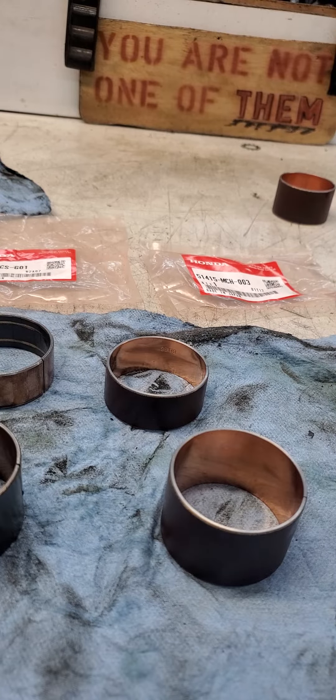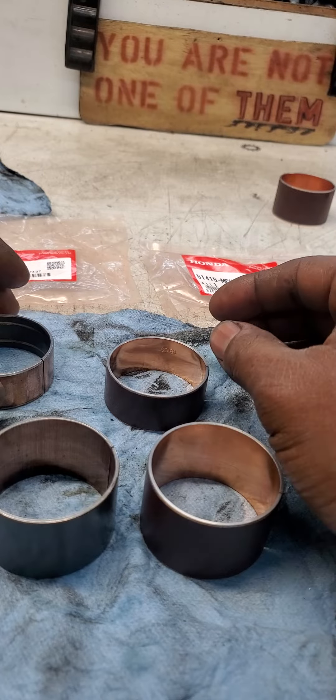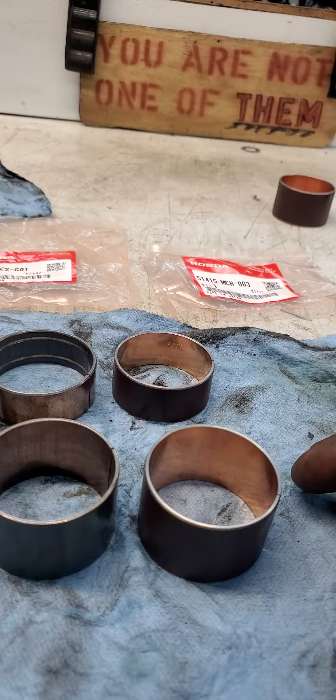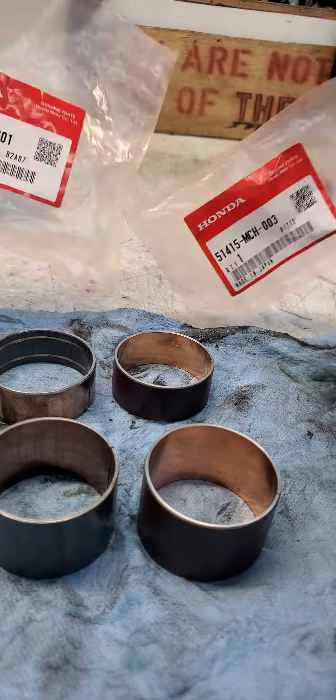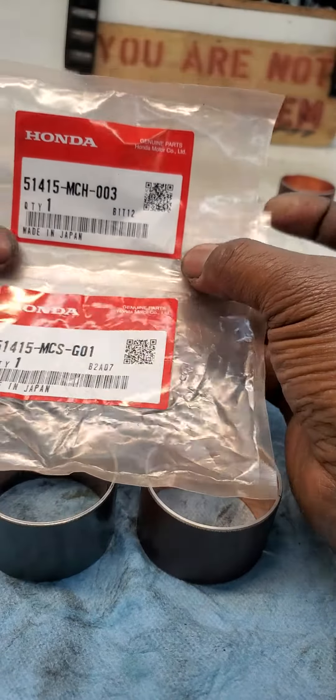Hey, good morning, Rochelle. This video is for you and is in reference to doing the fork seals on our 2003 Honda CBR600RR. For the record, I just want to show you the part numbers that these new parts arrived in.